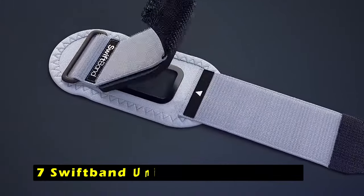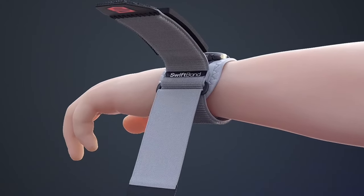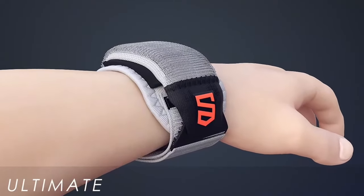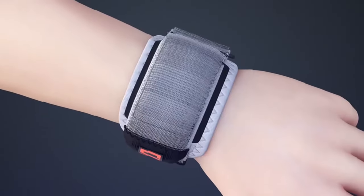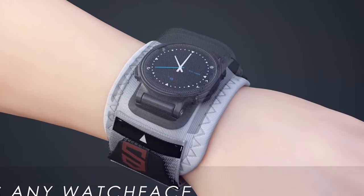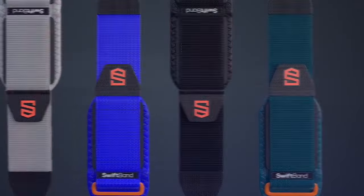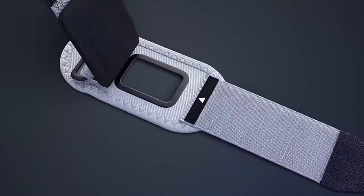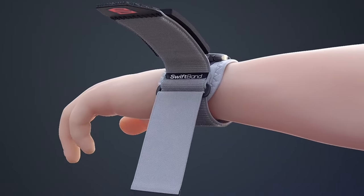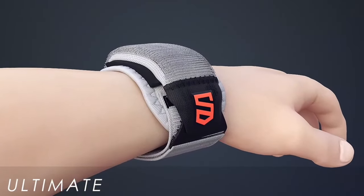At number 7 is the Swift Band Universal Smartwatch Protective Strap. The Swift Band offers comprehensive protection for your Apple Watch Ultra 2 and other compatible smartwatches, safeguarding both the watch body and the strap. It is particularly suitable for individuals involved in contact sports or activities where accidental impacts are common. Its compatibility with a wide range of smartwatch brands ensures versatility. The quick-access flap provides convenient access to data without compromising safety.